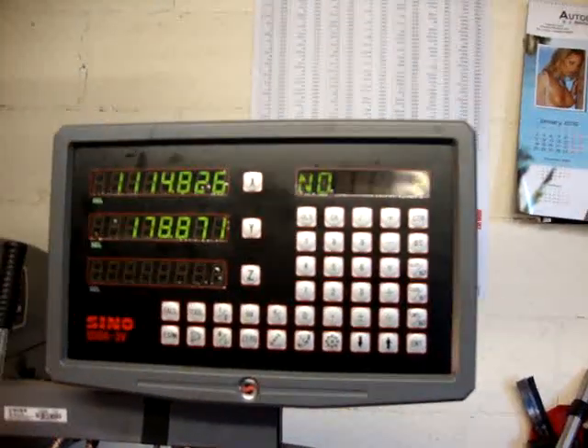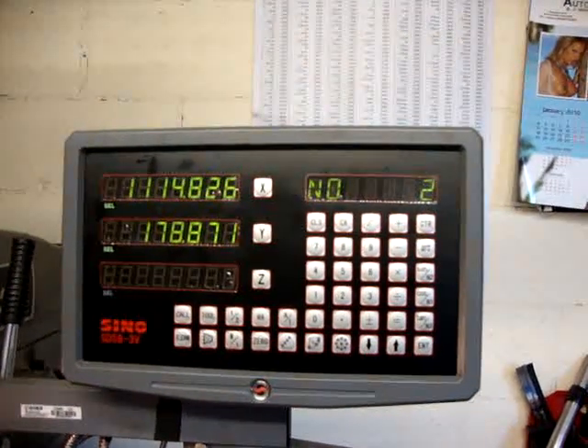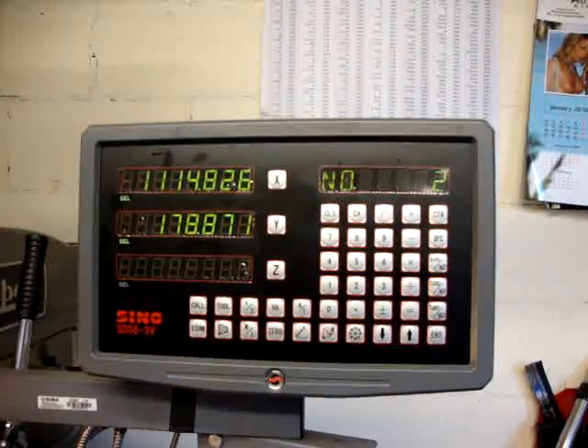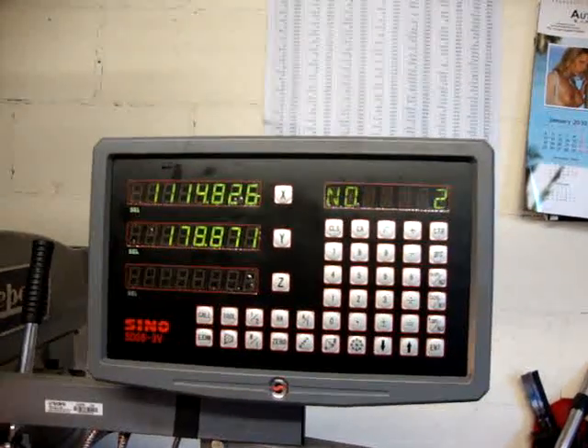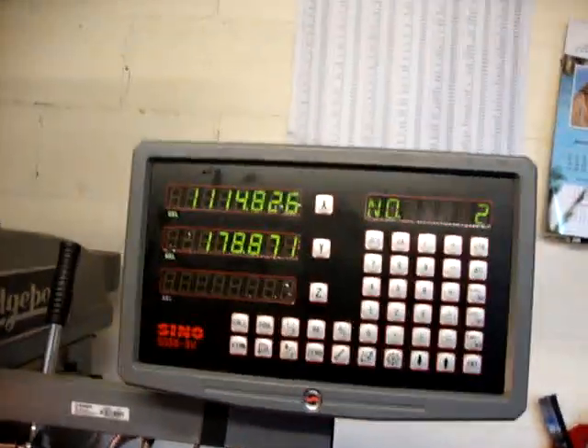Absolute dream to use. Really glad I bought it. I don't know if that's been of any use to anyone, but as a sort of middle-of-the-road setup, I quite like the Sino system really. It's not too bad at all. See you later.